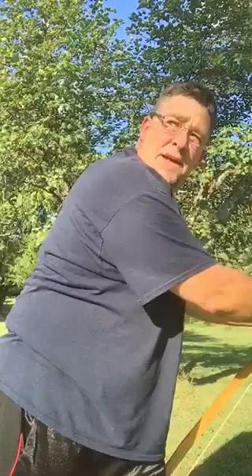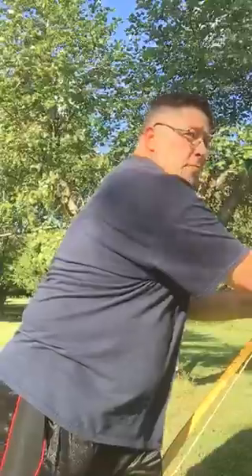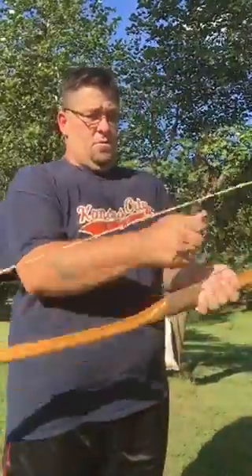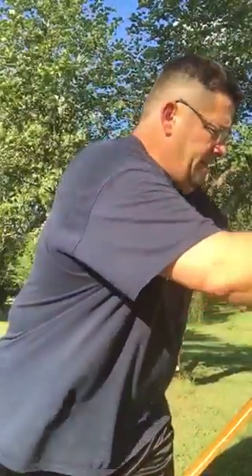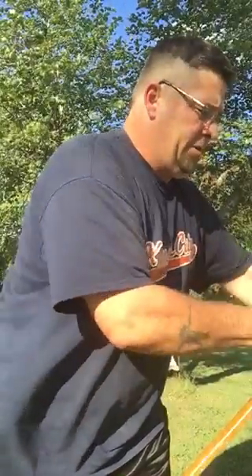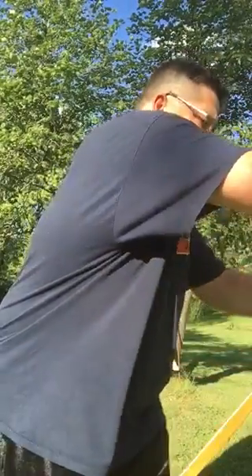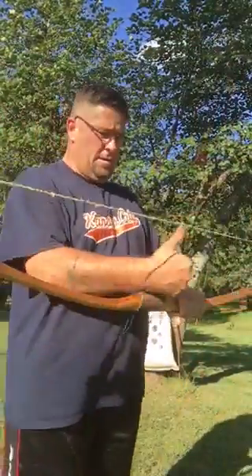Now what happened was the other day this cordage actually broke. I was actually able to — that's kind of why I hate timber hitches. So it actually broke the other day and I went back through and went back about the last seven or eight inches of it. That's pretty close.